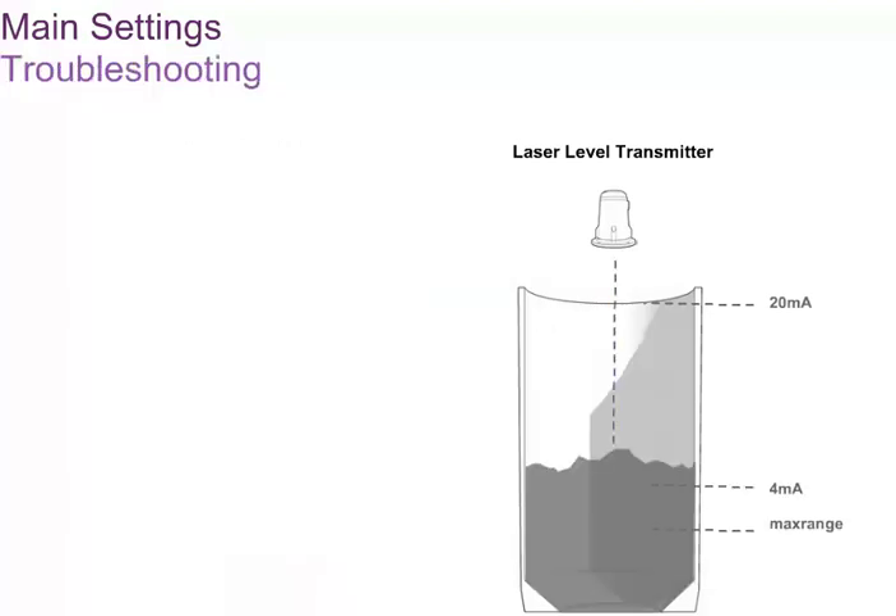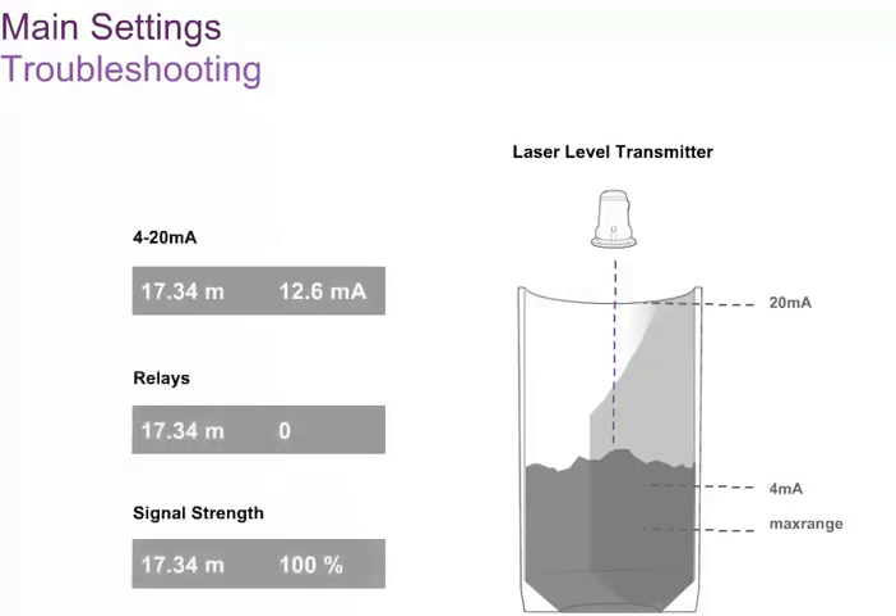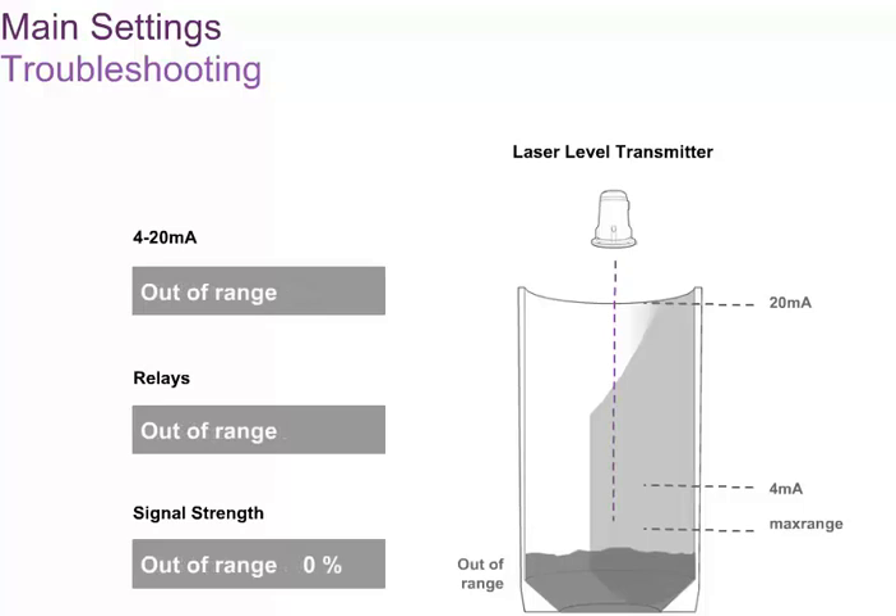As well as inputting set points and other data, the LCD2 accessory can be used to check the performance of the laser level transmitter. During normal running, the screen shows the distance to the surface as well as the value on the 4 to 20 milliampere channel. By selecting one of the arrow keys, the display changes to show the state of the output relays or the signal strength coming back from the surface. If the maximum range of the laser level transmitter has been set shorter than the required measuring range, the laser level transmitter will not recognize signals beyond this range. As a result, the signal strength reported on the LCD2 screen may show as zero because the surface is out of range. This is easily rectified by inputting a larger number in the 4 to 20 milliampere output or relay settings.